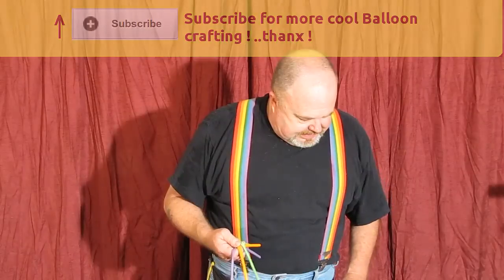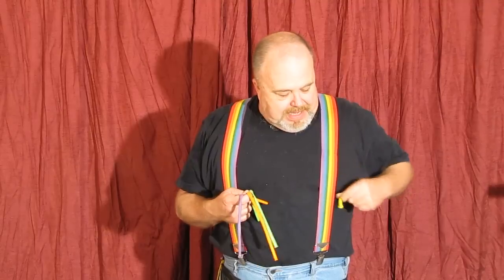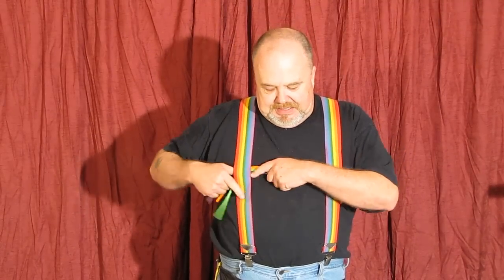Now let's make a balloon. We're going to make three flowers in a vase. To do that, you're going to use one of the 321 B-body balloons, and you're going to need three of the 260s, and you're going to need three pennies.